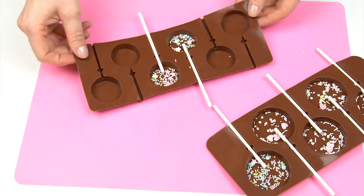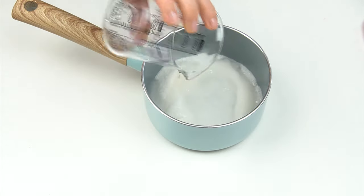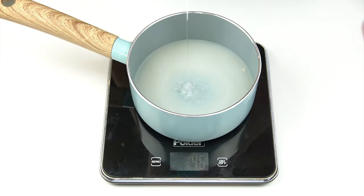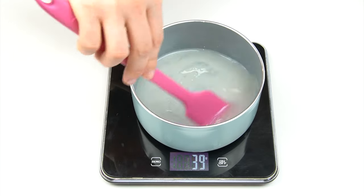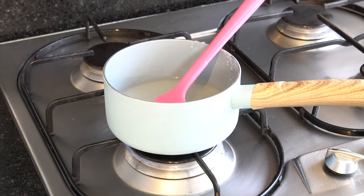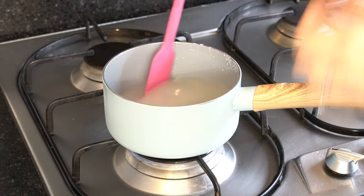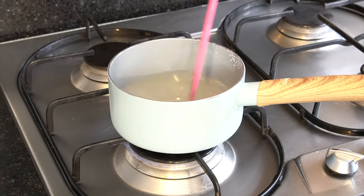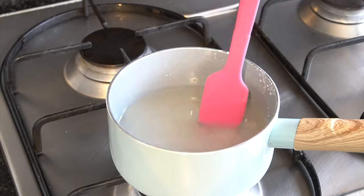Now I can prepare my mixture. I'm adding my sugar into a small saucepan, then the water, and on the scales I'm adding 60 grams of liquid glucose. Give that a little stir with the spatula. Once those ingredients are in, take the saucepan to the hob and heat on a low heat, waiting for the sugar to dissolve. Stir round with the spatula until you can't see any granules, and the mixture goes from slightly cloudy to clear.